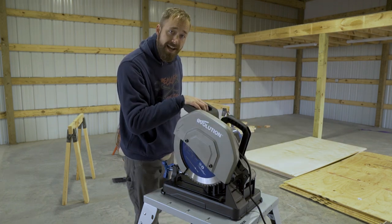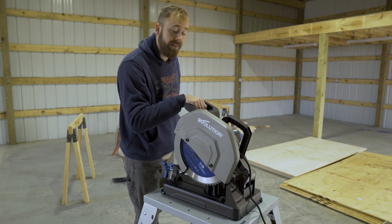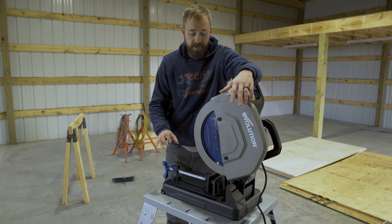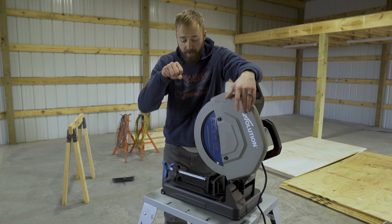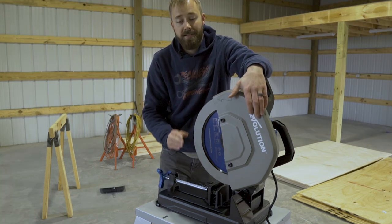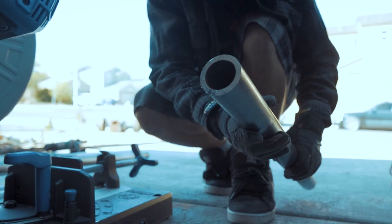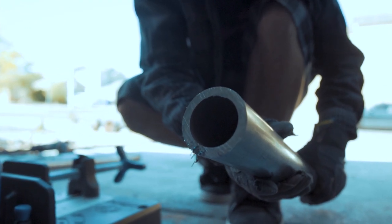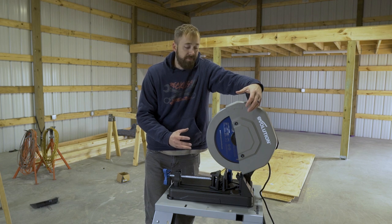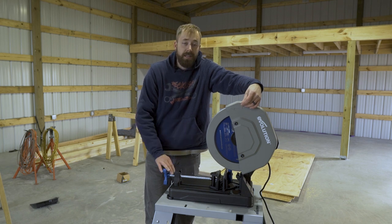The very first time I plugged this saw in and turned it on, you could feel it right away in your hand that this thing has got some juice behind it. Accuracy is the next huge thing that is really going to blow you away. With an abrasive chop saw, that abrasive disc flexes and it's almost impossible to get a 90-degree cut. This saw cuts nice and straight. You don't have to go back and retouch your cut, and you don't have to go back over it with a grinder and flap disc, which saves you even more time.